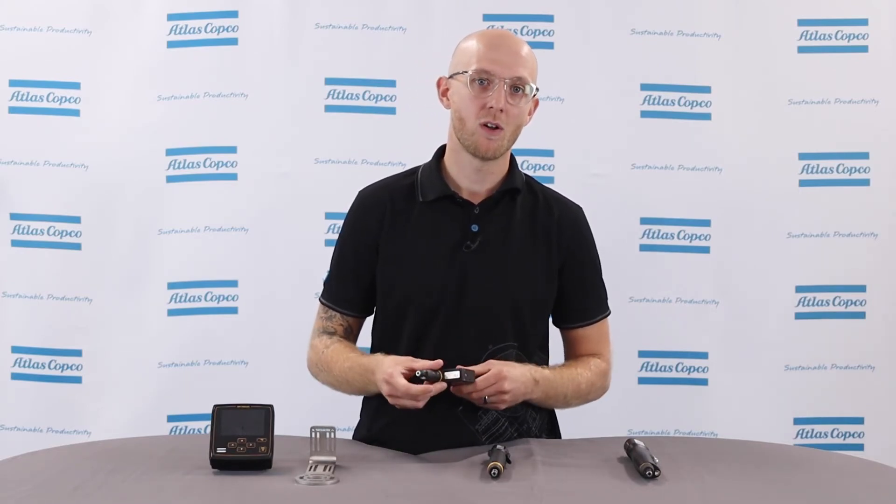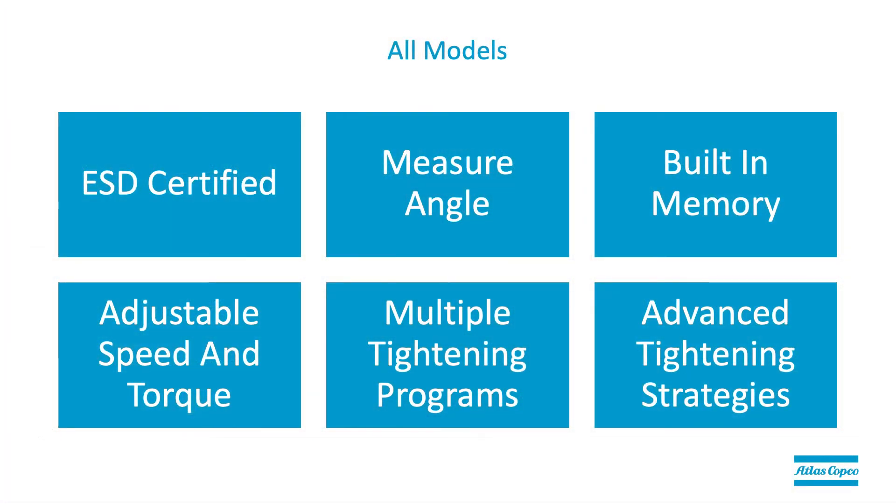In addition to all the features we've gone over, all of our micro torque tools have the following features: they're ESD certified, they have an angle encoder to read angle, they have a built-in memory storing things like model, serial number, total tightenings, and calibration dates, they have multiple torque and speed settings, they operate multiple tightening programs, and they're all supported by our Atlas Copco service team for repairs and calibrations.